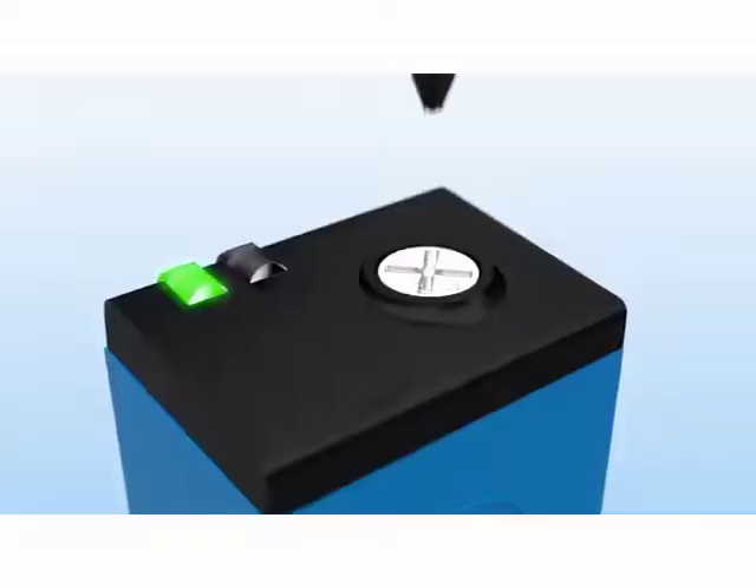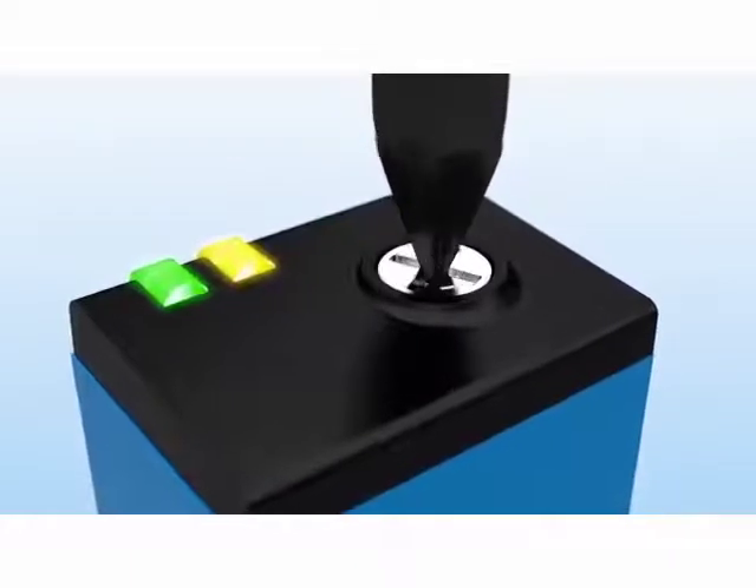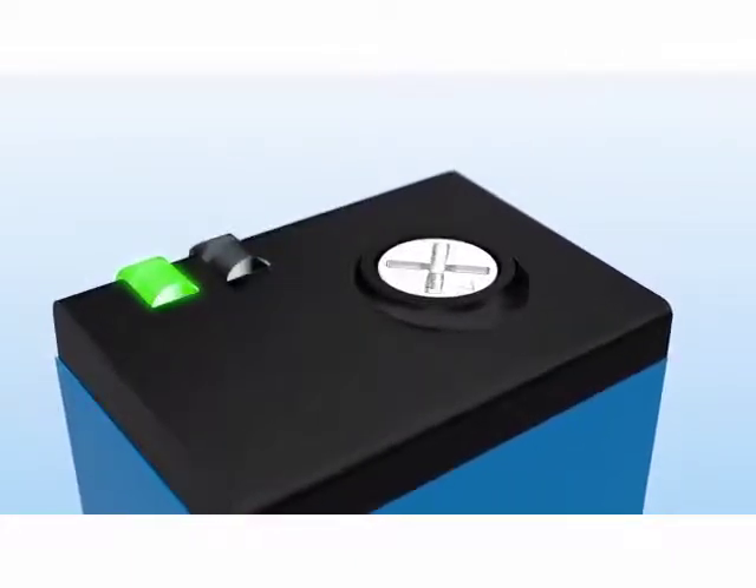The CQ4's sensitivity can be easily and quickly adjusted to match the objects to be detected using the multi-turn potentiometer.